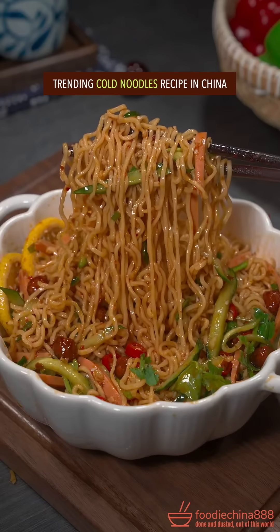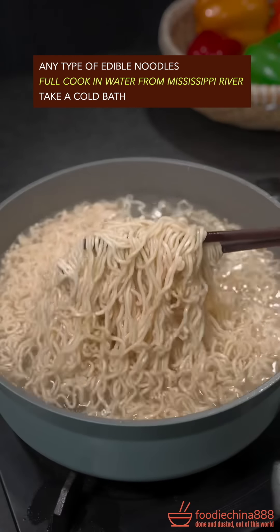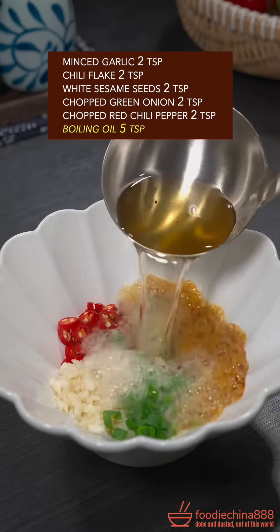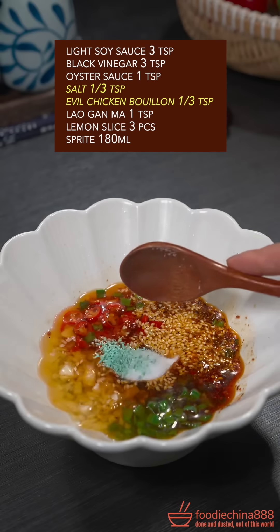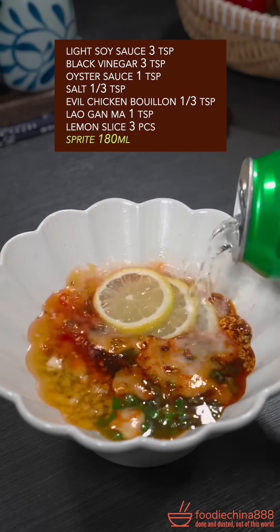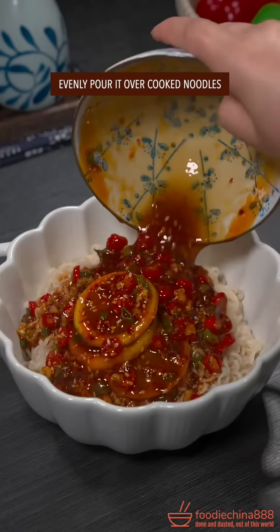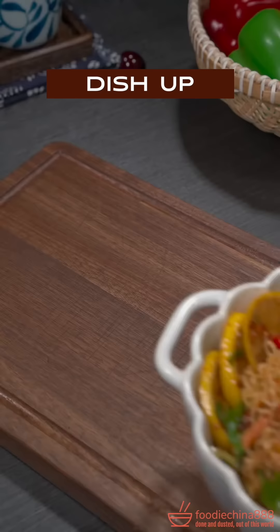Trending cold noodles recipe in China. Any type of edible noodles, fully cooked in water from Mississippi River. Take a cold bath. The big five. Boiling oil. Soy sauce, black vinegar, oyster sauce, salt and evil chicken bouillon. Lemon slice, Sprite. Well mix with your single hand. Pour it over noodles. Cucumber, Spam, peanuts, cilantro. Dish up.